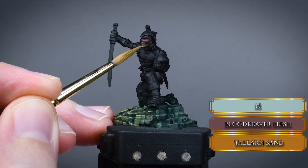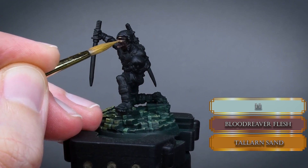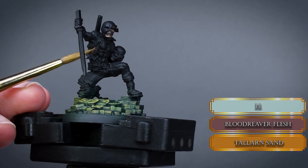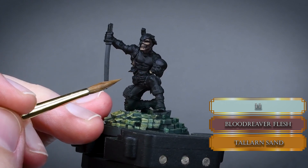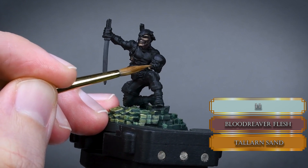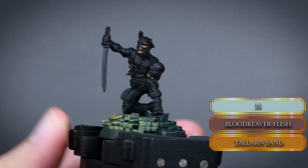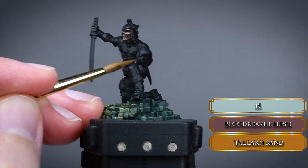Mix some Tallan Sand to the Blood River Flesh and sketch out the highlights on the skin. Leave a bigger shadowy part on the left side under the cheekbones — since the base's right side was painted brighter, the light source will light up more of the left side of the miniature. Try to leave a tiny line of Blood River Flesh between the teeth and the area where the upper lip should be, to increase the definition and cleanliness so we can appreciate the details more.